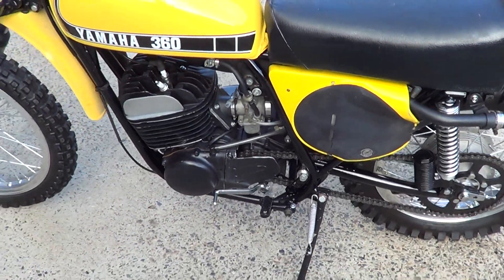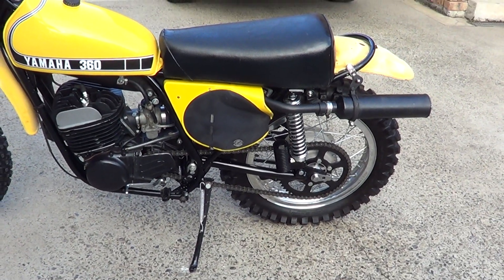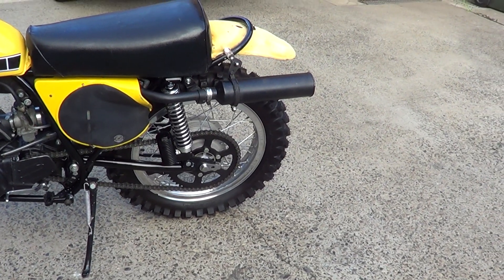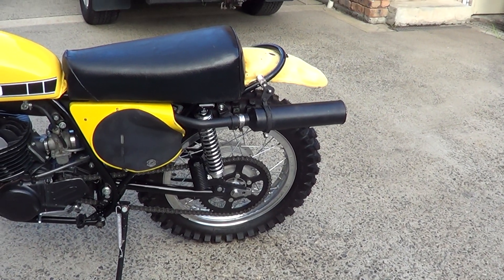Rob here from North Coast Motor Classics. Got a 1974 SC 500 fitted with an MX 360 engine. It's been mostly restored - relaced wheels, new spokes, blasted hubs, new chain and sprockets, new back shocks.